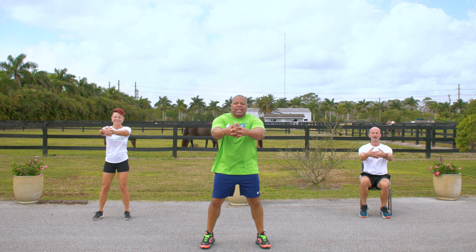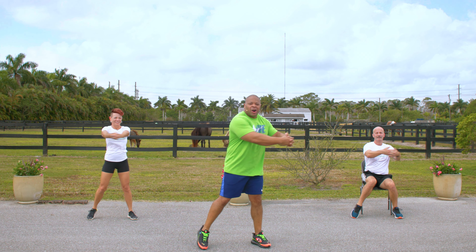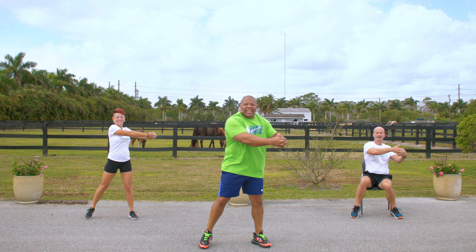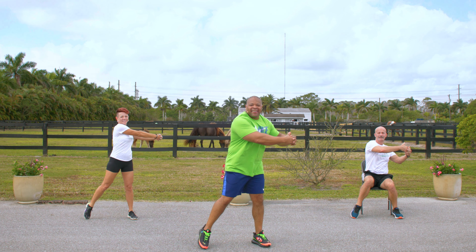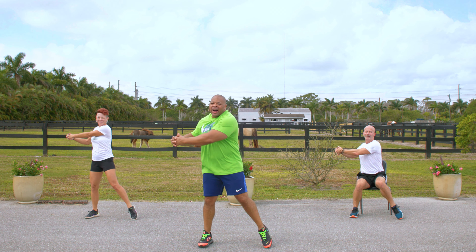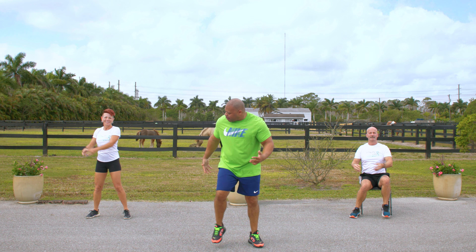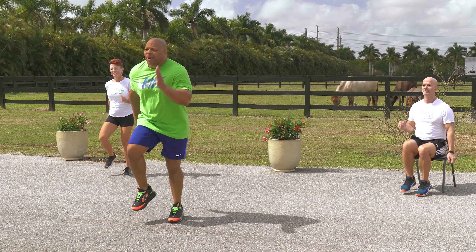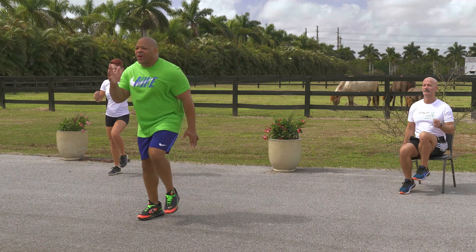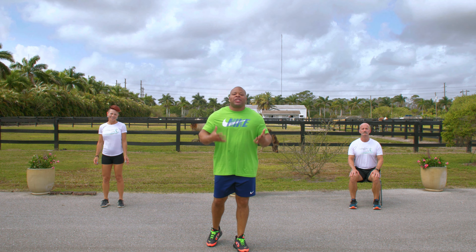Now, interlock your fingers just like this and twist, twist. We're going to warm up our obliques, our lower back — get ready for the endurance workout. Twist, twist. 10, 9, 8, 7, 6, 5, 4, 3, 2, 1. Now march. March. 5, 4, 3, 2, 1. Our bodies are warm, so we're ready to start exercising.